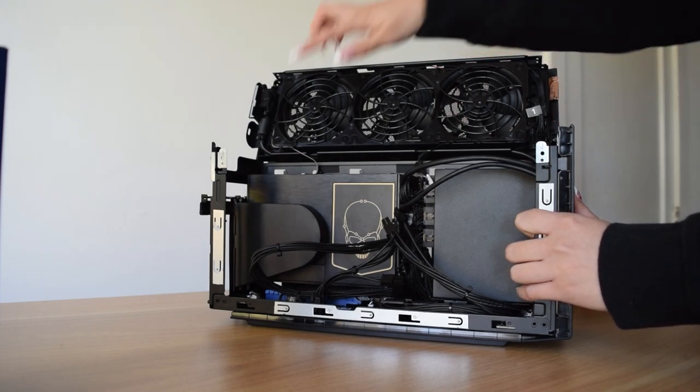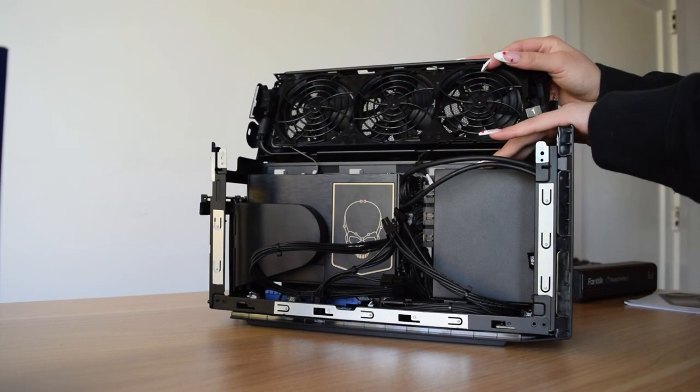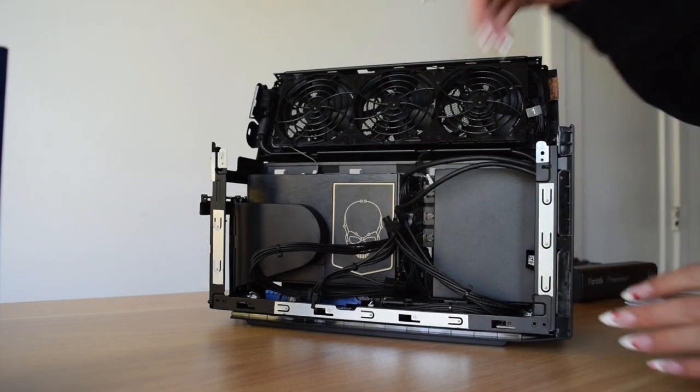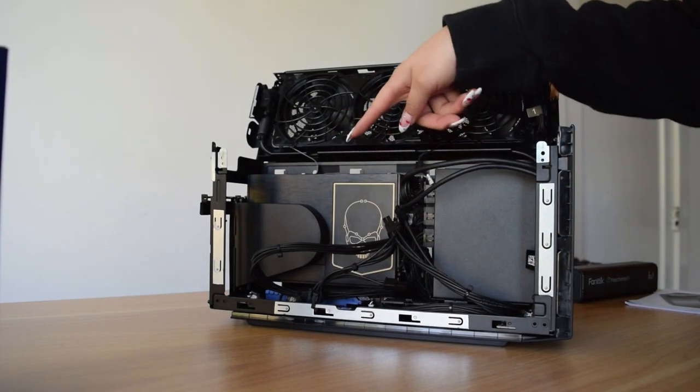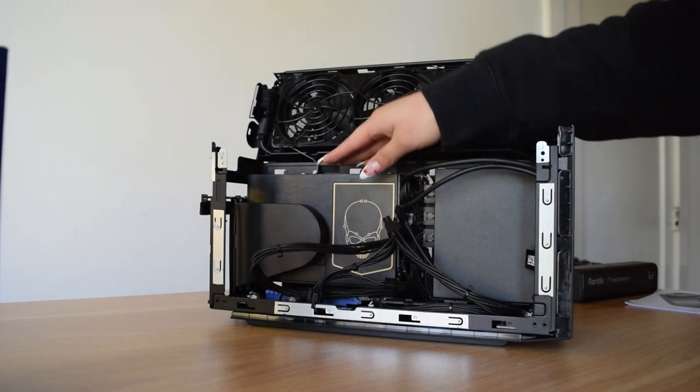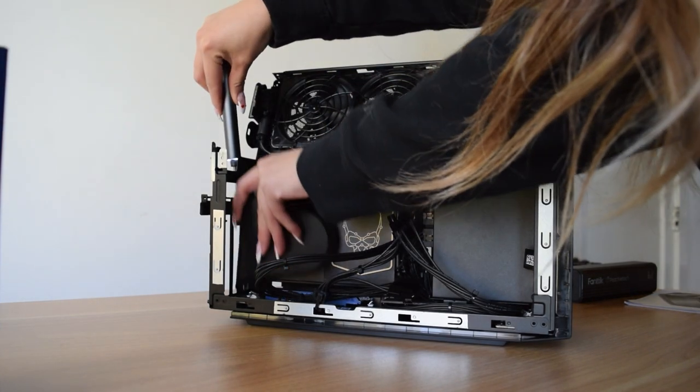Look at that — there are three fans on top. This is the power supply. All the cables are pre-installed here for your GPU, and then this is the actual motherboard and CPU area — that's where everything goes. It's just all in here. It comes out like that.